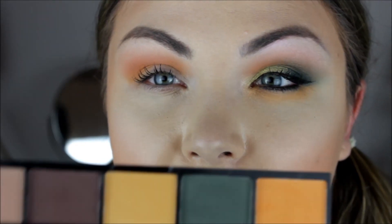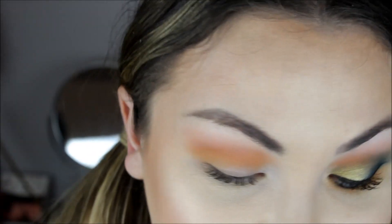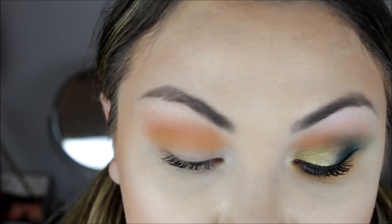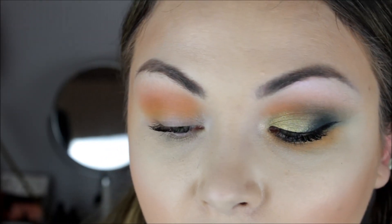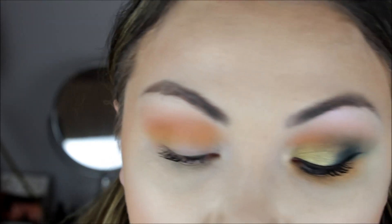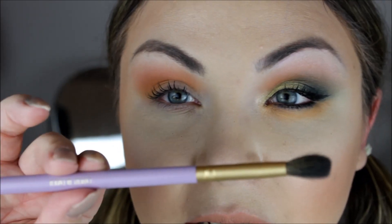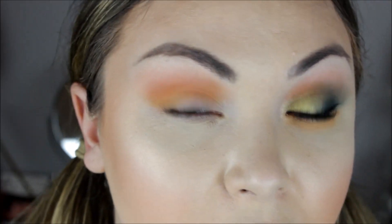The next color is this blue, kind of teal color, and I'm going to use that in the outer crease or outer part of my eye. I'm packing that on with a little brush that came free with the palette, and then diffusing it with the Expert Blender by Makeup Addiction Cosmetics.